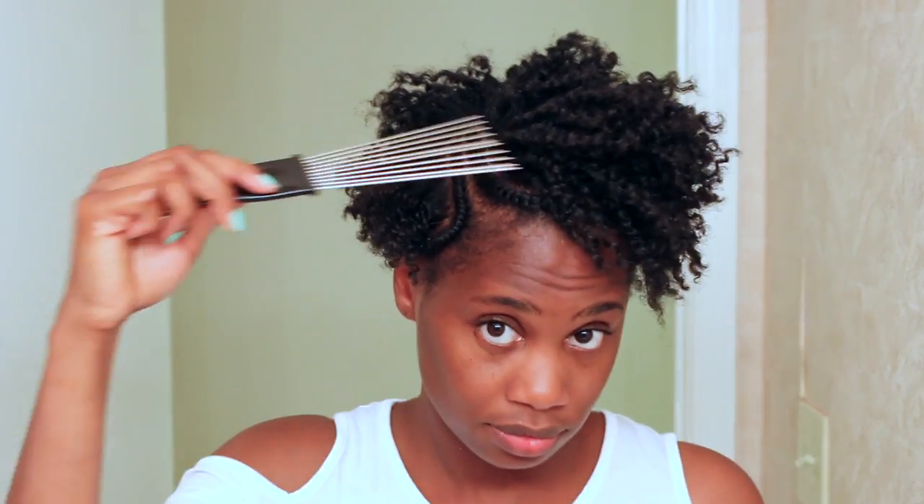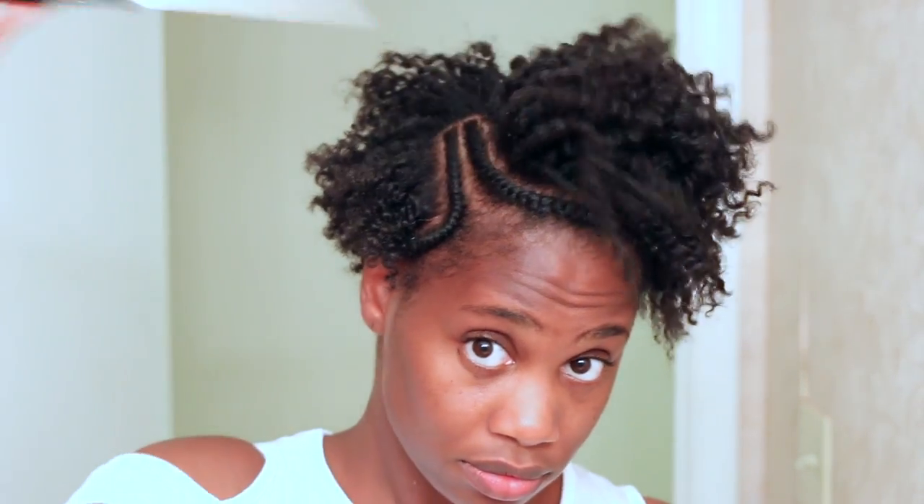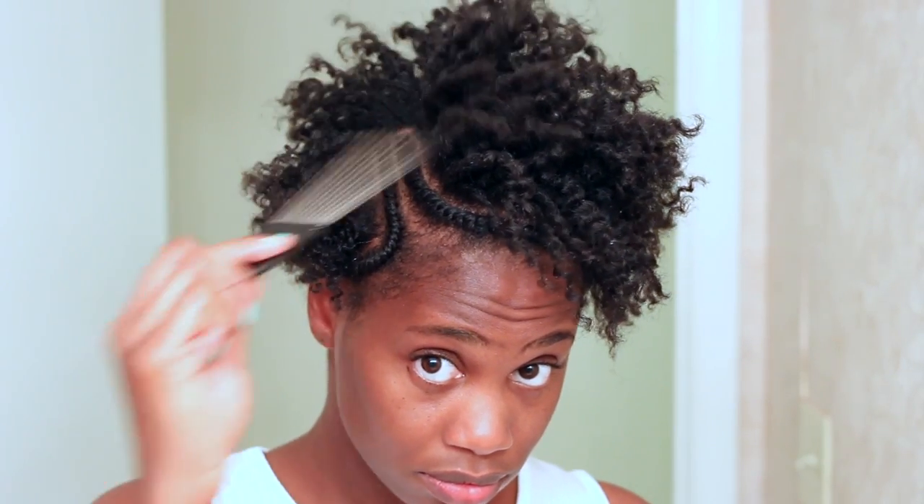To add more volume, I'm going to take my favorite styling tool — you guys already know — and I'm going to pick up my hair.